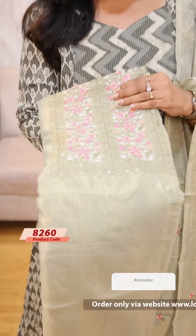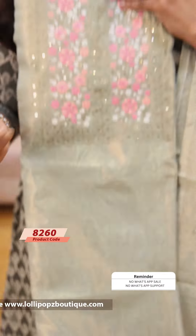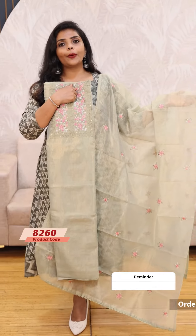Next one is the beautiful green shade. The green shade is the same pattern. The price is 1199.